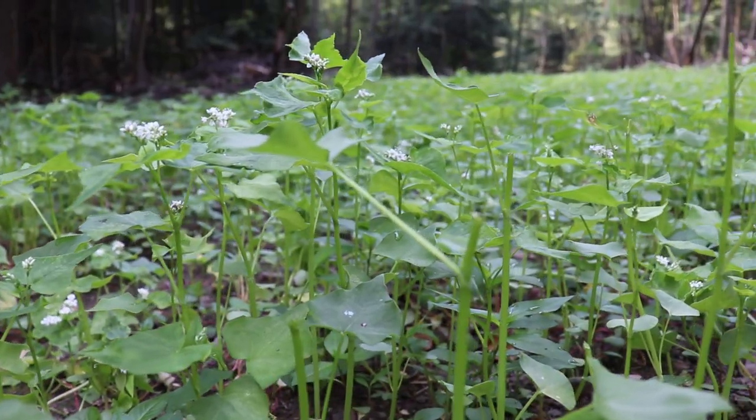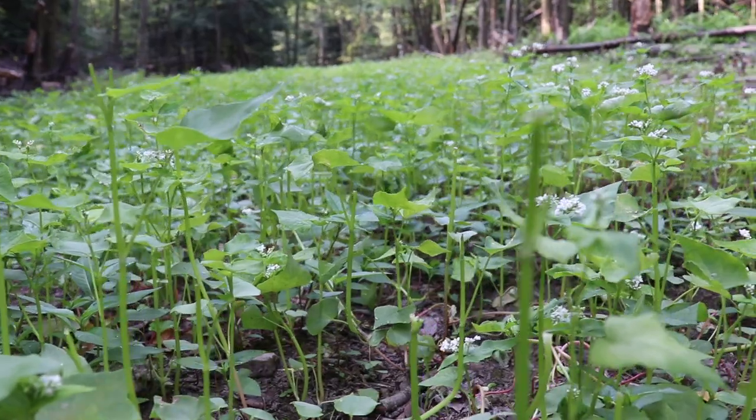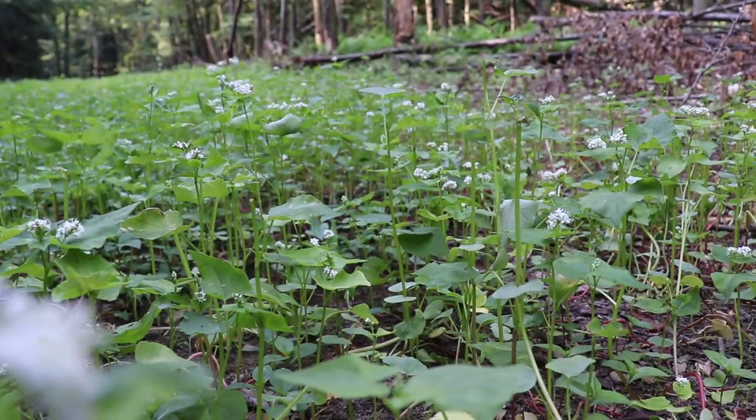It's about a quarter acre food plot that goes way back behind me here, maybe a smidge bigger. You can see it's full buckwheat — not ideal conditions for buckwheat, but it grew. It's probably about 12 to 14 inches high in some spots, and the deer have put a lot of browse pressure on it. A lot of the tops are nipped off, but it's working.